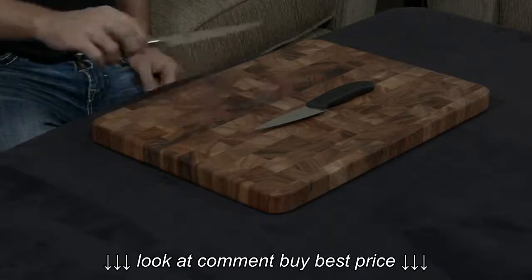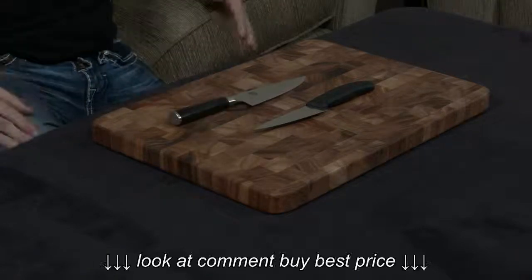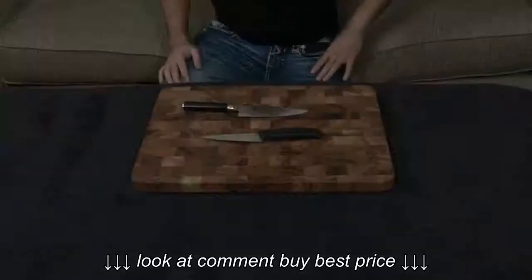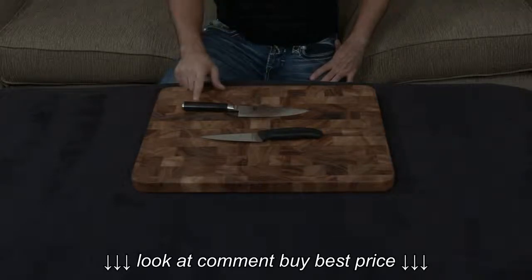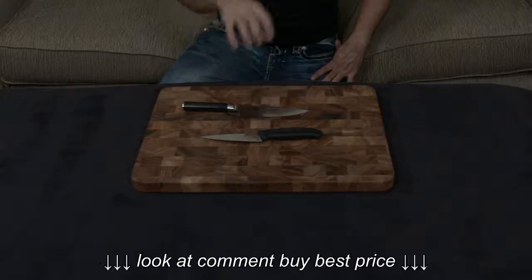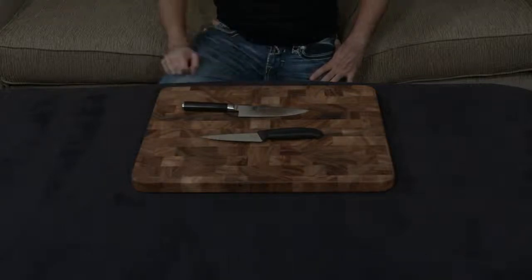If you want a high-end knife, I would say definitely look at the Shun Classic line. If however you want to save some money, I would say that instead of looking at the Victorinox line, you should first look at the Shun Sora, because that knife as well is forged, it's handmade, it has essentially a full tang, it has stainless steel wrapped around the blade, it's made of 60 to 61 hardness metal, so it has all of those pros, plus it comes with free sharpening for life.